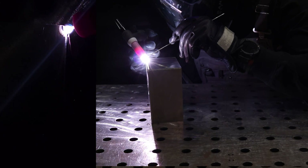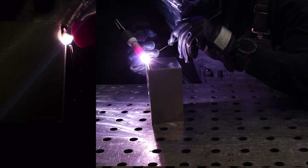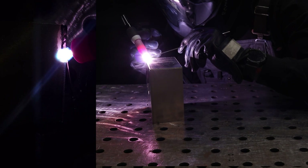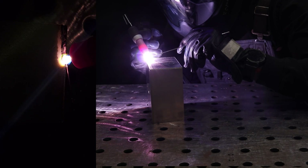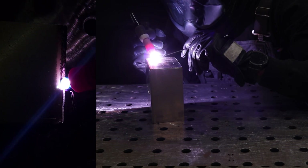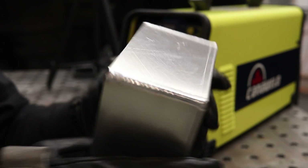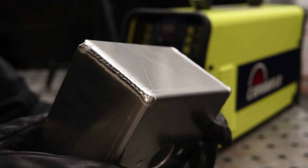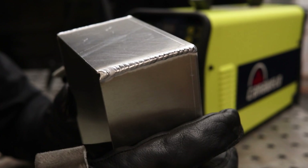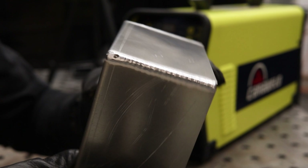We're running the foot pedal with CFH down to 18, running 1/16 4043 wire, the number seven cup with the collet body, and 1/16 3/8 tungsten. We just ran that 0.060 aluminum and here's what we're looking like — pretty tight. And like I said, it can go up to 250 hertz, so if you want an even tighter bead than that, you can get it.